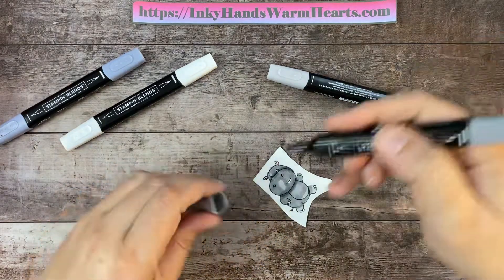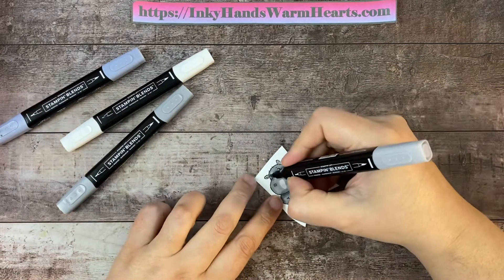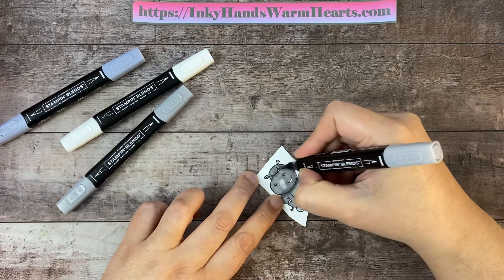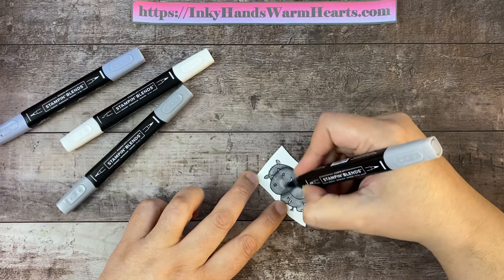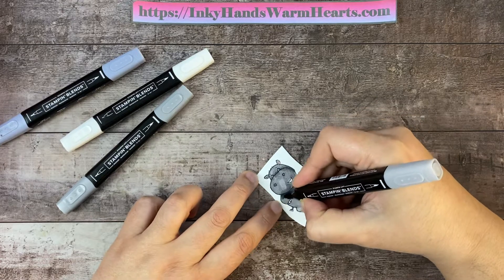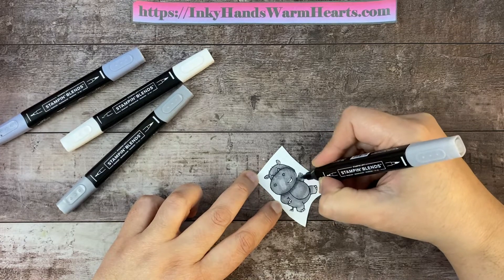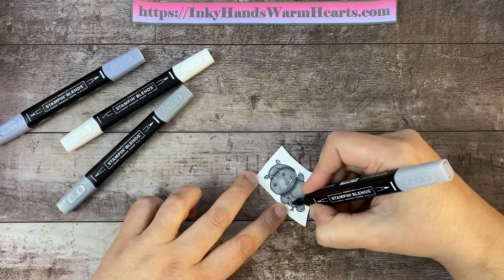Now I'm going to come back in with the light Smoky Slate and go over the top of that dark Smoky Slate I just did and the light areas. I'm just going over the entire piece — avoiding the mouth, through the arms — and on the stomach I'm going to go over that light area as well, not just the dark Smoky Slate. So I'm covering all the way down, like I'm coloring it over again one more time.